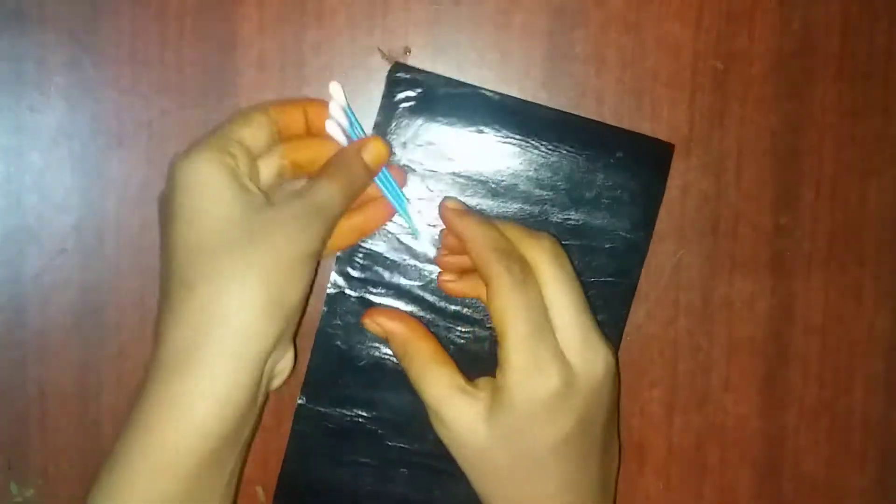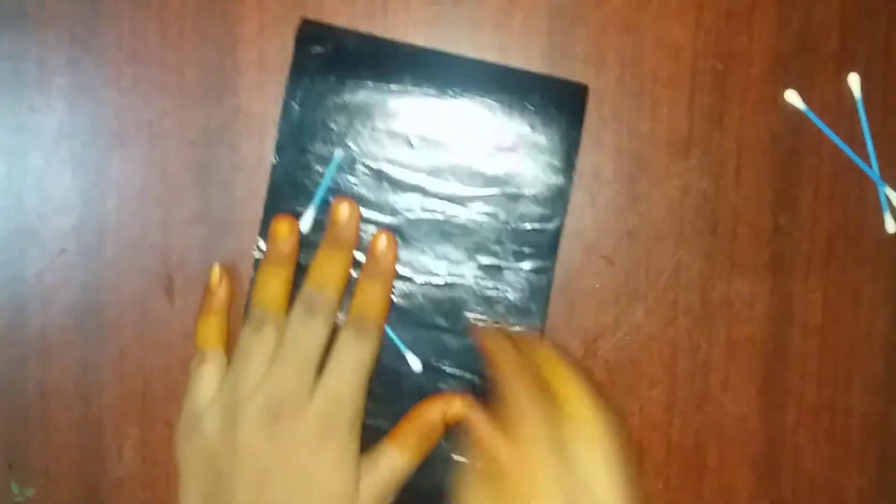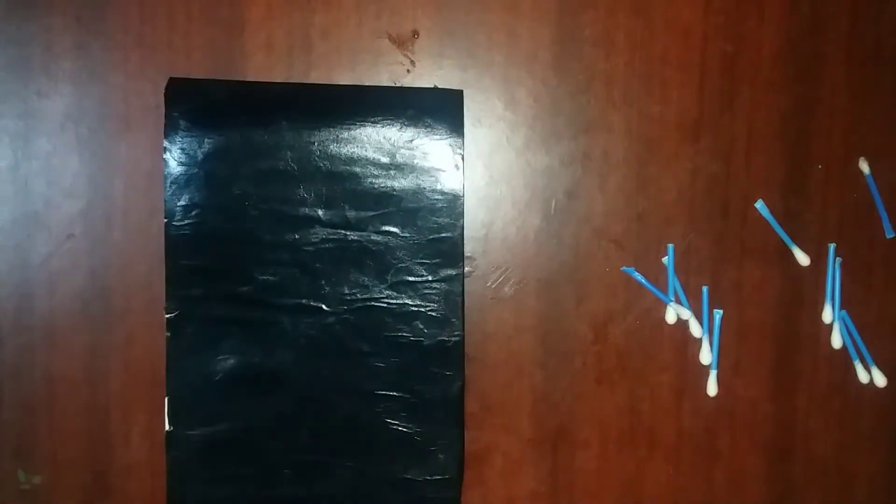We will put our parts in. We will cut our parts. Now we will cut the other parts. We will cover our black paper.